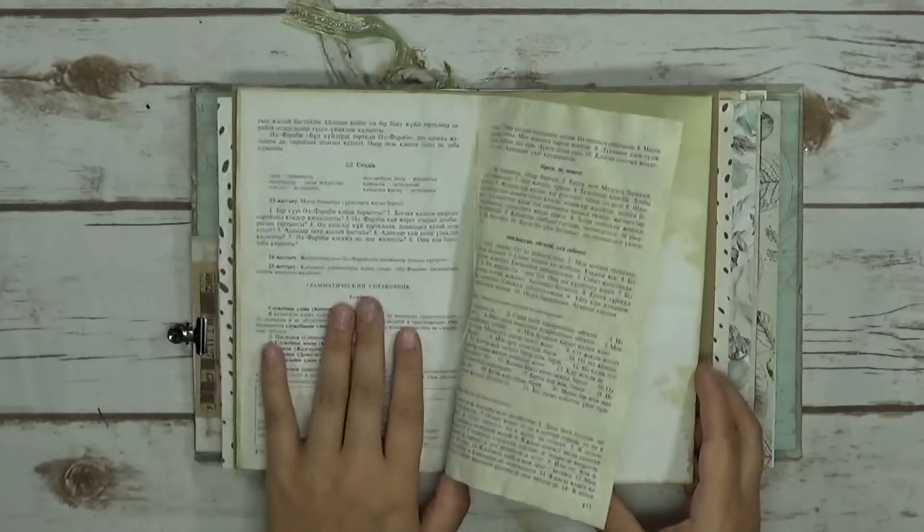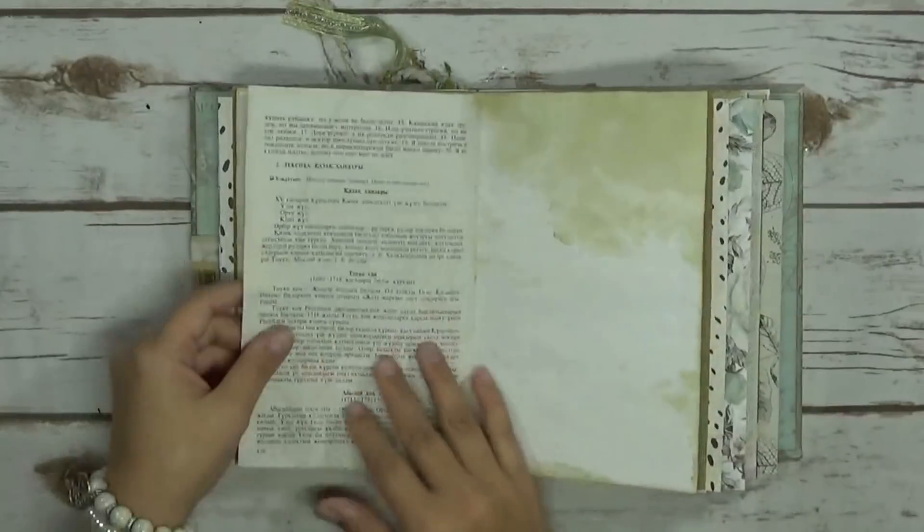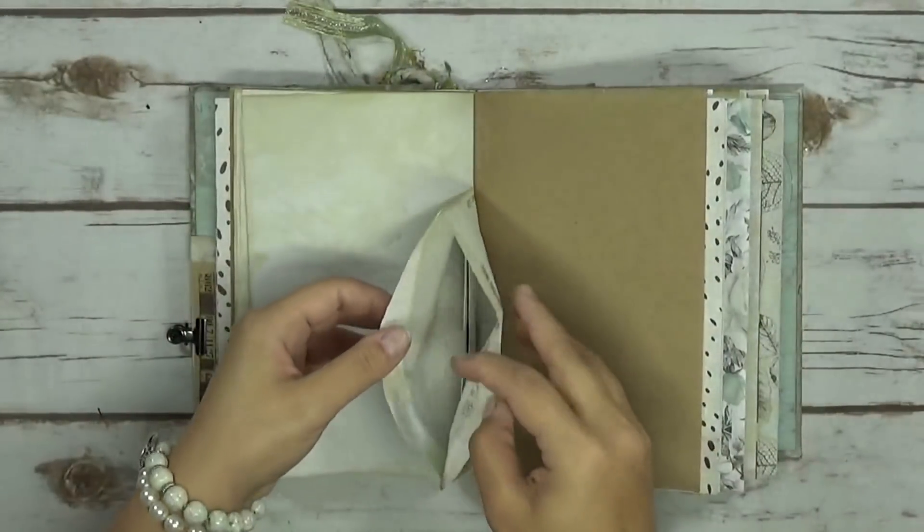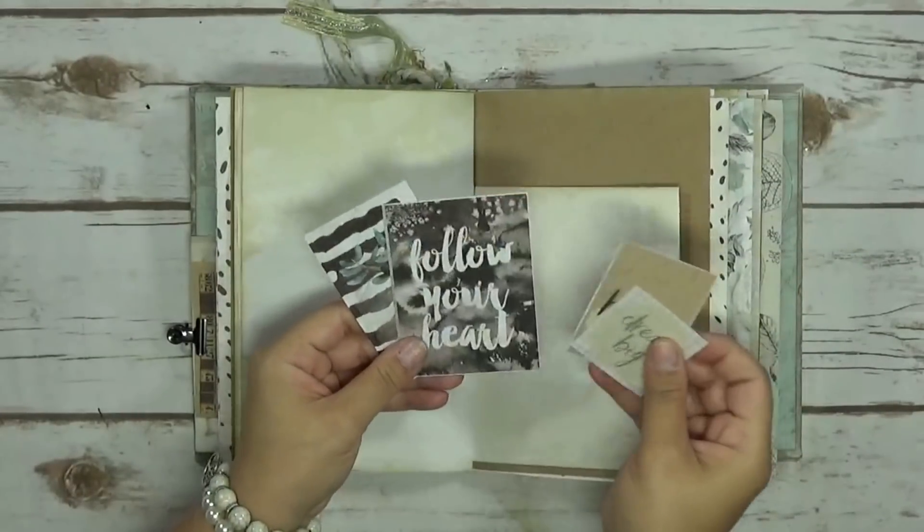I also have — I think this is Greek, or it might be Russian or Greek. I still haven't figured it out. And some more extras.